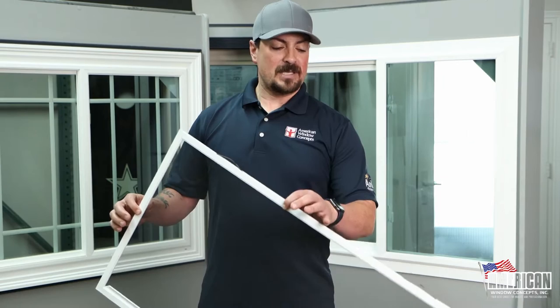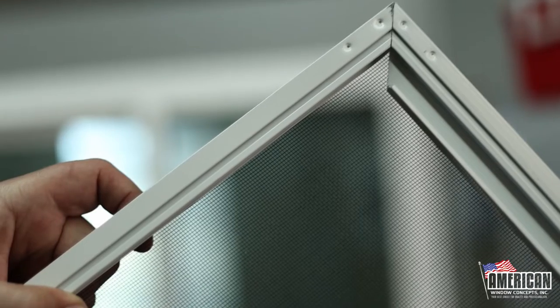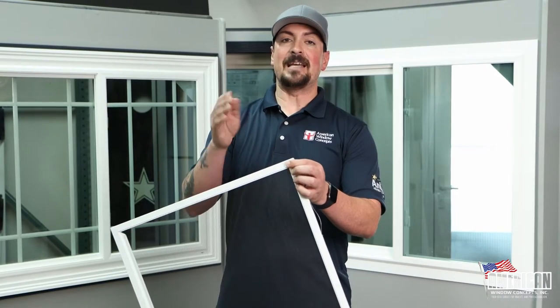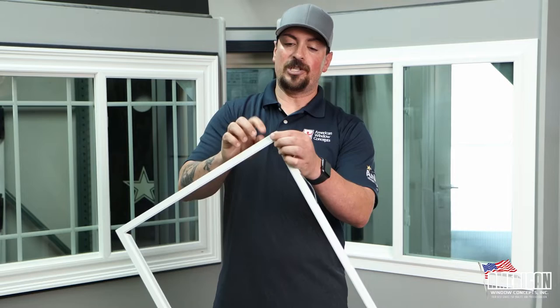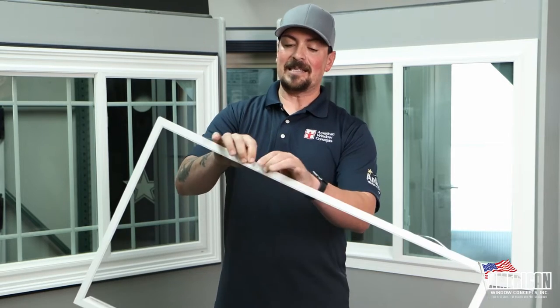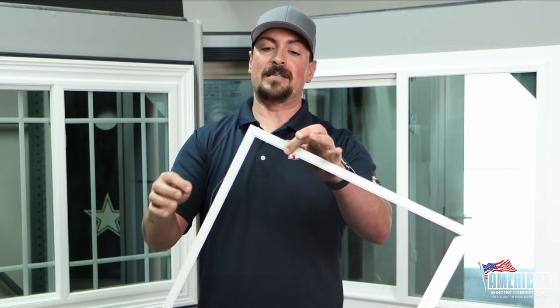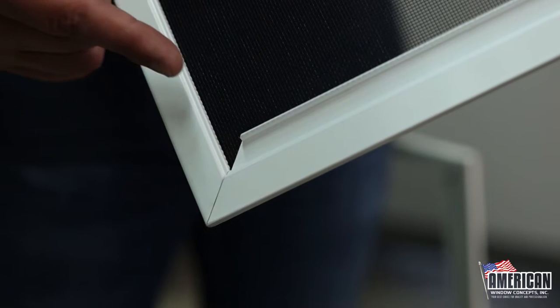Majority of the windows that you're going to be looking at — vinyl windows standard — they're going to come with a rolled form frame. It's aluminum. When I say it's rolled formed, that means they take a thin piece of aluminum and force it into its shape. This is hollow. The cool thing about these screens is that they're mitered at a 45 and then the little corner pieces actually go inside here.